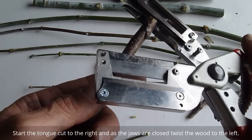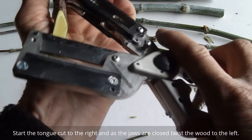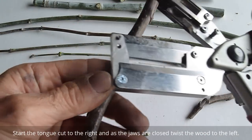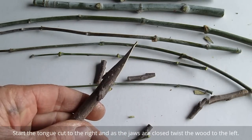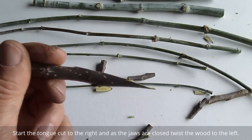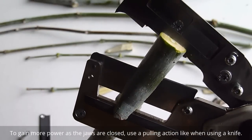This model will still allow you to cut whipping tongues, and you can control the acuteness and cut larger diameters.